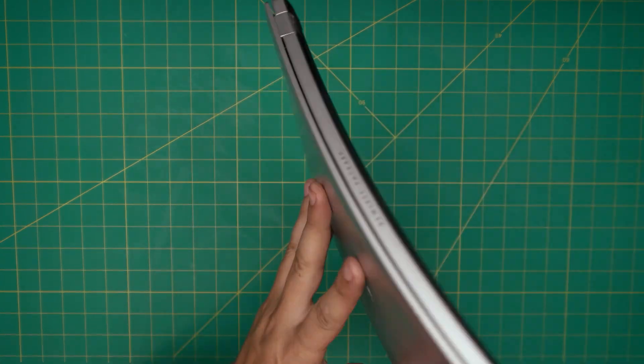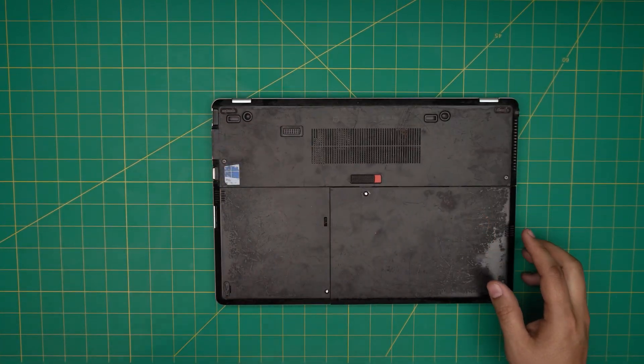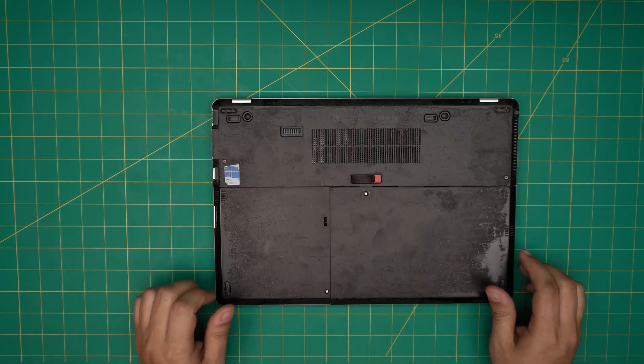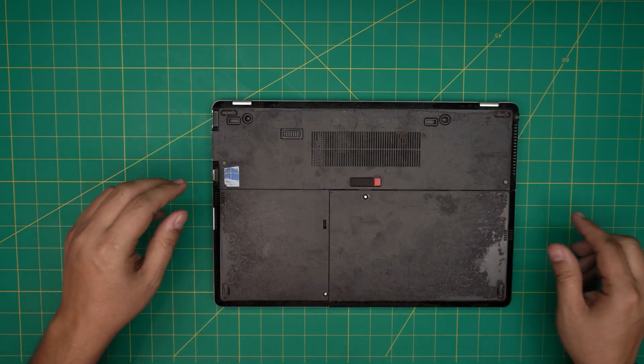By doing this you're not going to void any warranty or anything like that. This client brought it in — it's not extremely dirty, just has some kind of stickiness peeling off. Let me go over the tools I'm going to be using for this service.